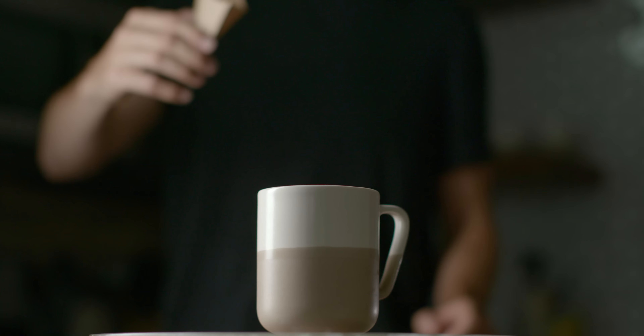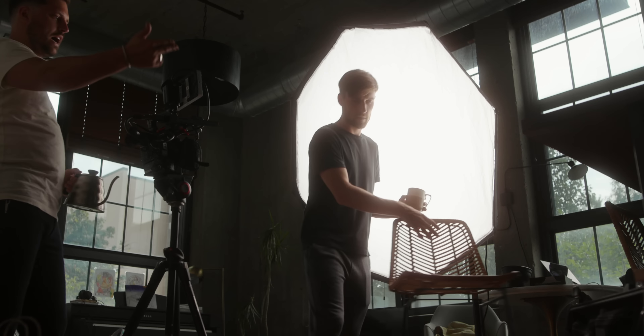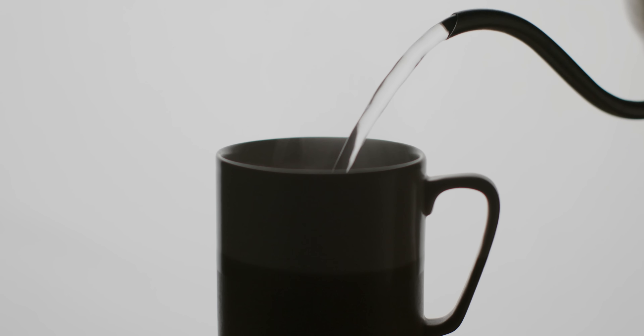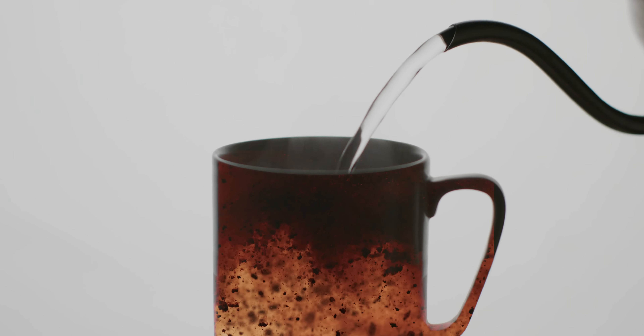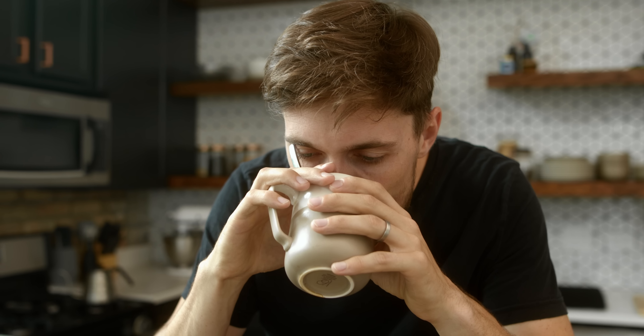We used a Godox SL200W with a vertical diffusion box so that the line of light on the cup was an actual line instead of just a blob from a huge softbox. Lastly, we stood in front of an enormous softbox, blew out the back with white, silhouetted the cup and Mike pouring water into it. Then I superimposed stock footage from Artgrid onto the cup to create a double-exposure type shot where the instant coffee granules were floating around in the water as it was poured — a really cool climactic ending, then ending with me just enjoying the instant cup of coffee.